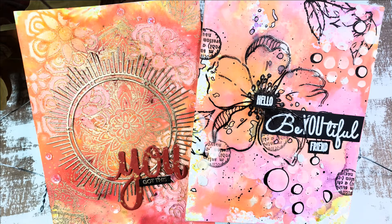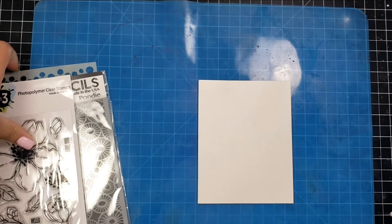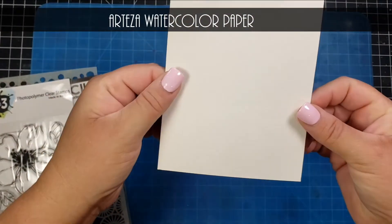Hi there, this is Jen. Thank you so much for joining me on the Create and Inspire webpage. I am so happy you can join me today. I'm going to share with you how to create two mixed media cards, and for both of these cards I will be using Arteza watercolor paper.